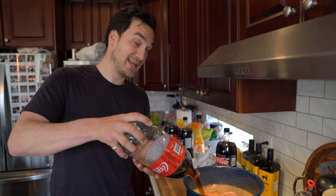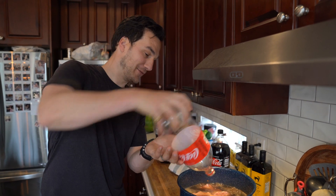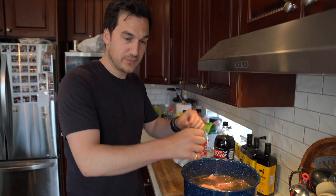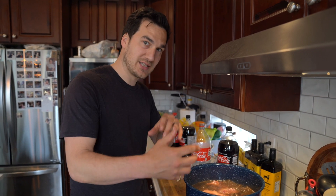They end up so tender — fall off the bone. This is the third full bottle of coke I've got in here and I'm just going to push it down so it's all in there, then let that bring up to a boil and let it simmer for an hour. Then we'll check in — I'm going to do something else for the second hour of boiling.